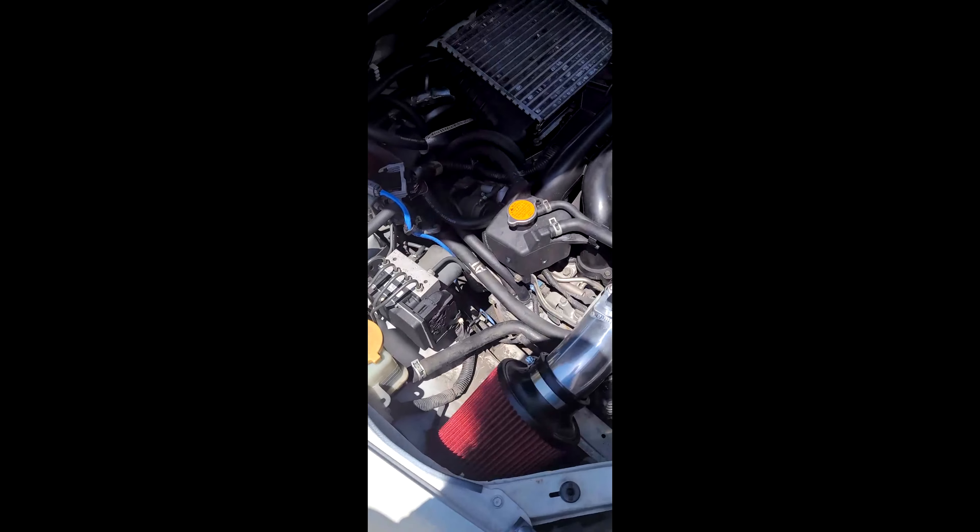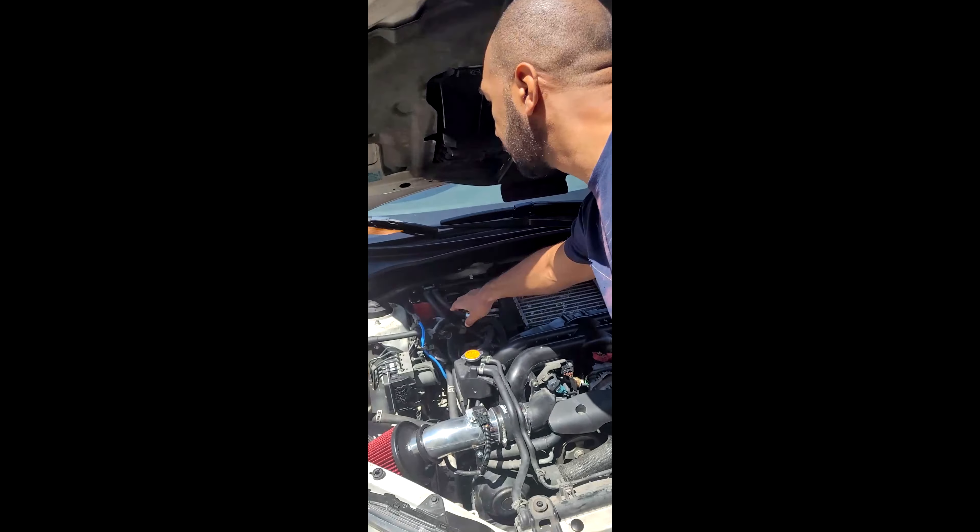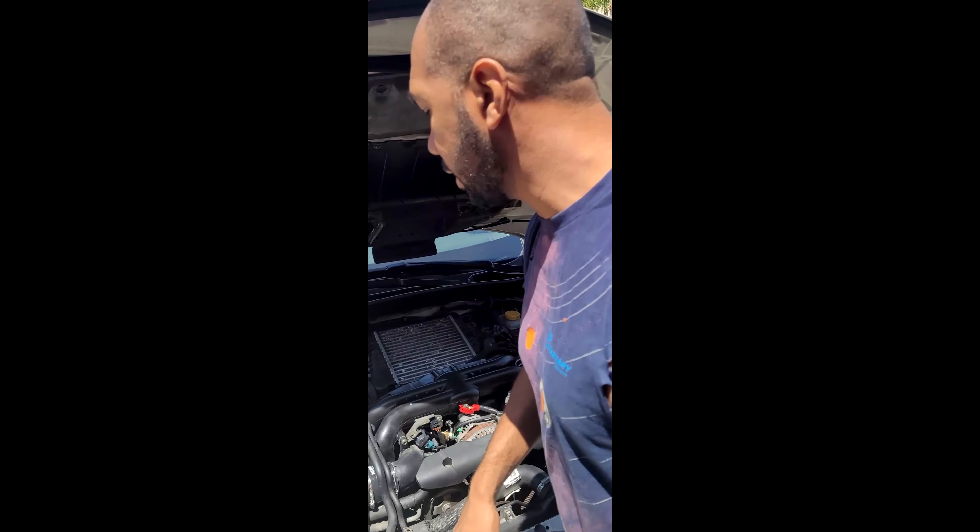Day two — we're gonna be working on installing the Nishimoto front mount intercooler. Everything else went really well yesterday: we got the IAG AOS installed and working, and we got the Nishimoto raised intake installed. Blake lost his mind over the turbo sounds. Now we're moving on to the Nishimoto front mount intercooler, and we're likely gonna try to get the Nishimoto radiator in as well as the off-line brace.